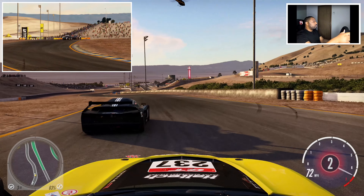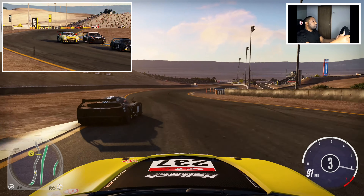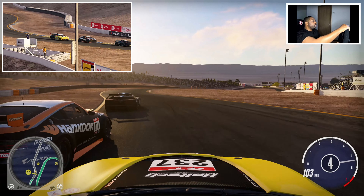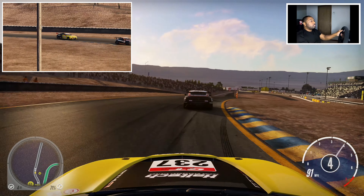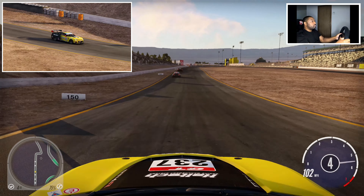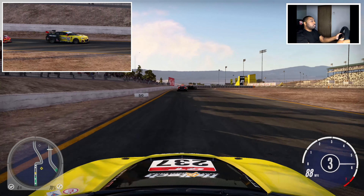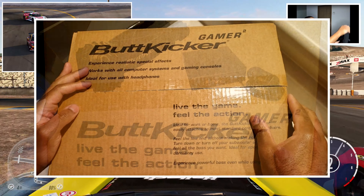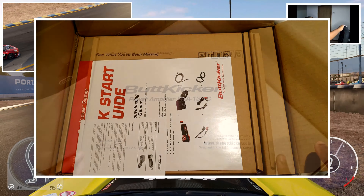What's up everybody, it's your boy Steve Bukin. I'm laughing because the further I go down this sim racing rabbit hole, the more I start to think I should have bought that motorcycle instead. I haven't had a product piss me off this much in a long time. The thing that almost had me put a hole in the wall is the Buttkicker Gamer 2. I'm going to try to make this as quick as possible because I'm still fuming over this thing.